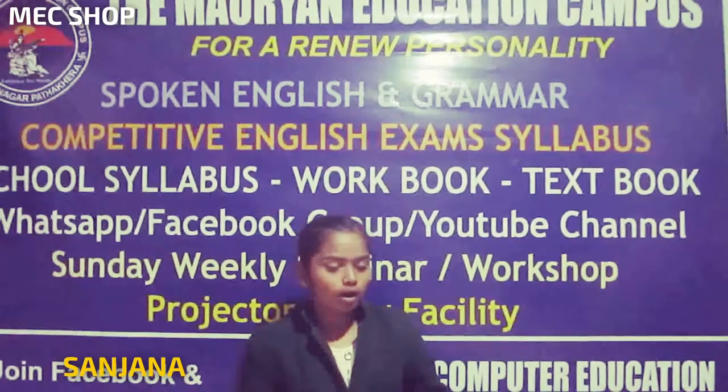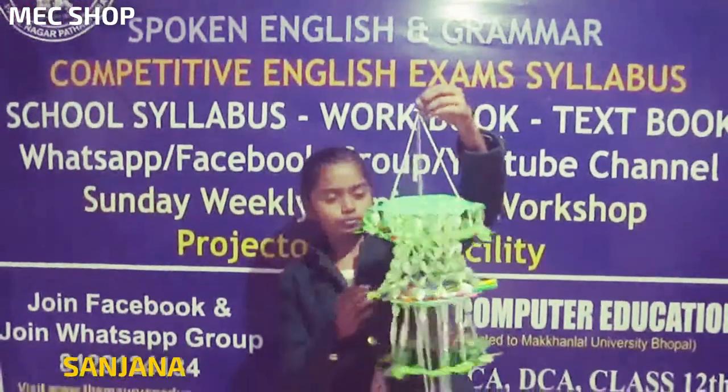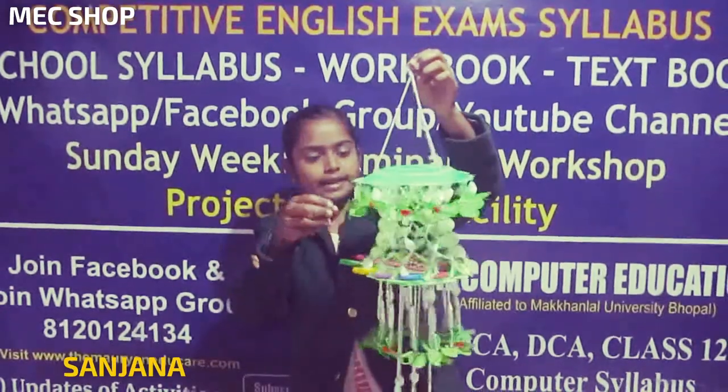Today we have brought for you all this beautiful Sandy Gate. It is a very beautiful Sandy Gate.